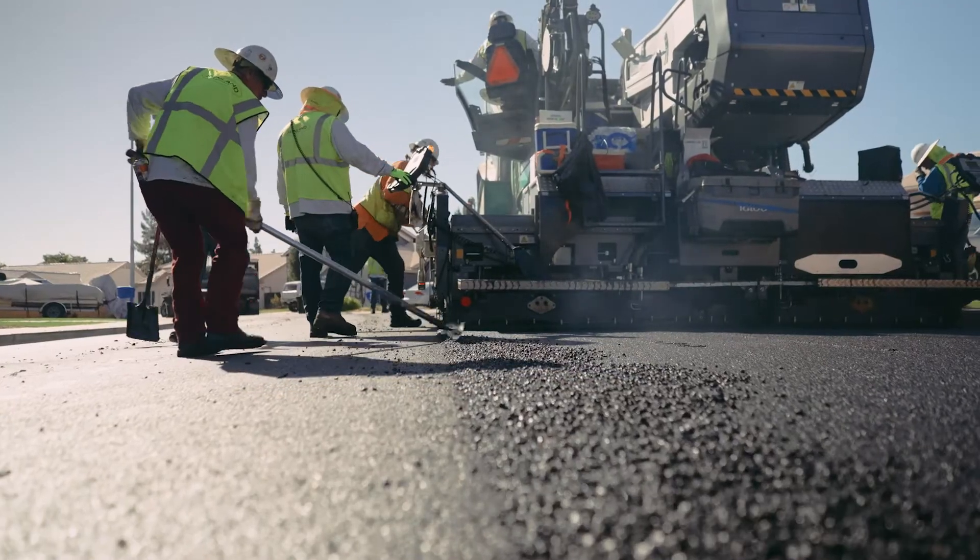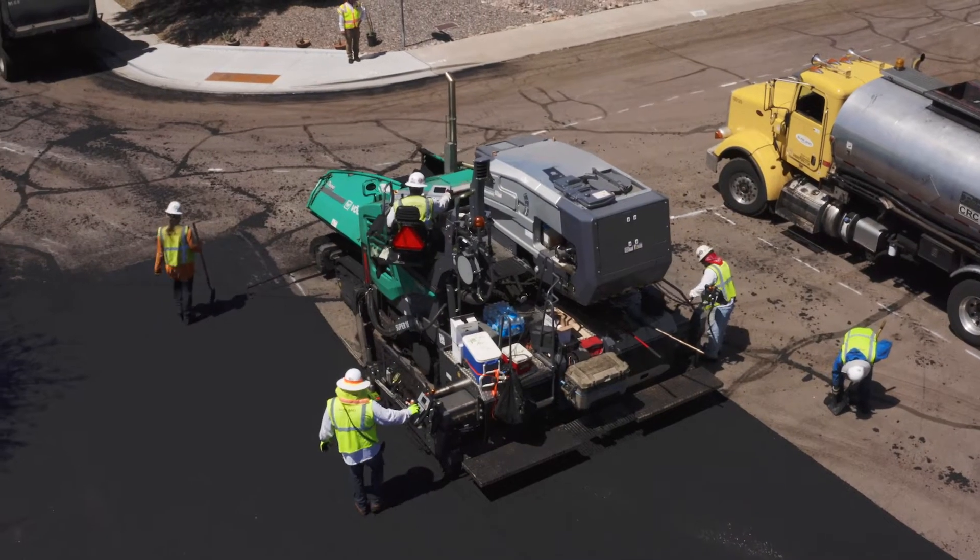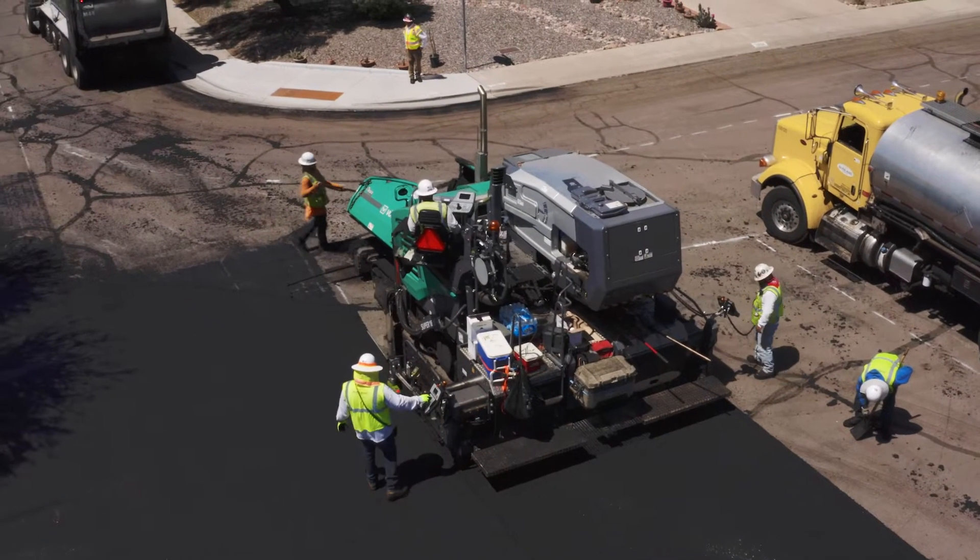We've had one spray jet paver for about 12 years now. In the past, we've had very good quality projects come with this material and the equipment we're using.